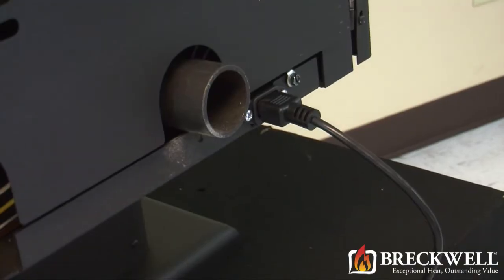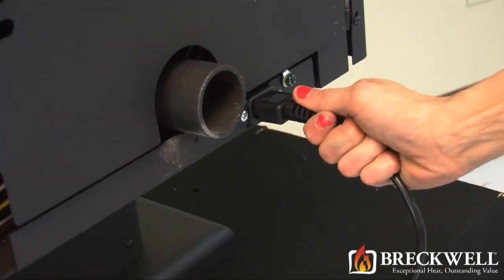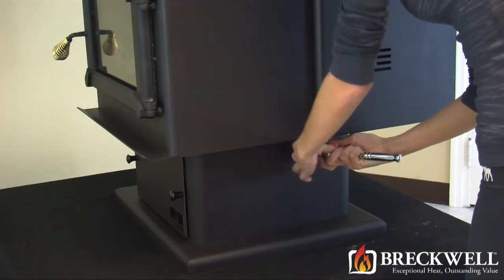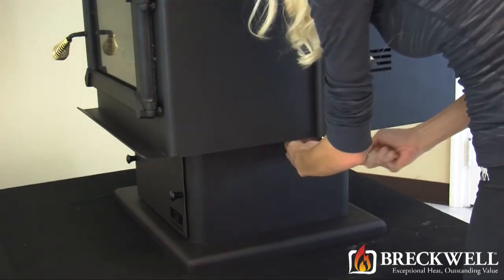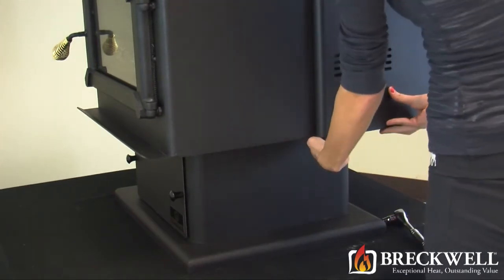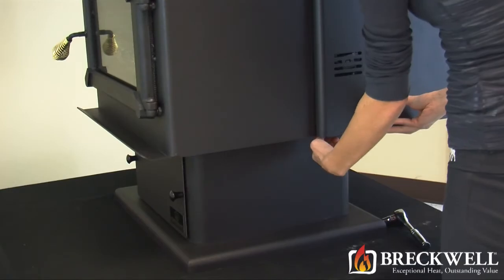To begin, first make sure your stove is completely cool and then remove the power cord from the back of the stove. Next, using your 7/16 inch wrench or socket, remove the bolt on the bottom side of the right hand side of the stove that secures the side stove panel.